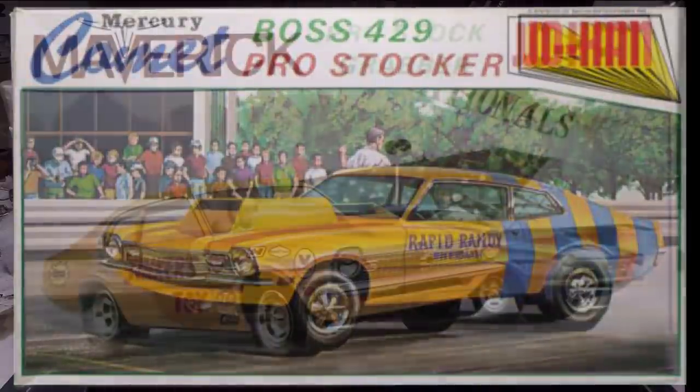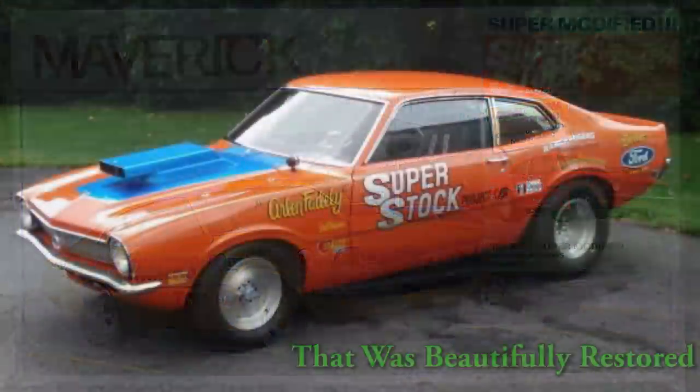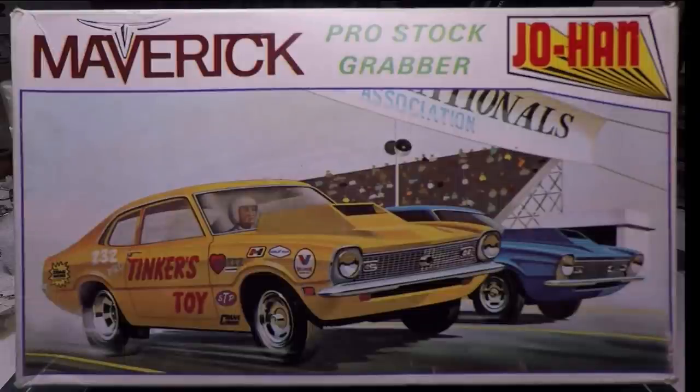They originally did Fast Eddie Sharpman's and then changed it to this box art right here, which was the more common one. One day at a hobby shop — I think I was in Blacksburg, Virginia with my old buddy and boss Dennis — I came across this thing and was like, 'Hey, I've wanted one of these!' I snagged it and never did anything with it. I held on to it with plans of one day building a maverick, specifically the old modified production Maverick from the late 70s that was in Super Stock magazine — Arlen Fadley's. I just recently located a guy who makes the decals for it, so finally I think I can build that model.